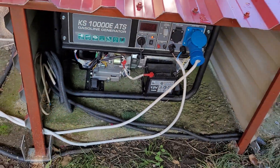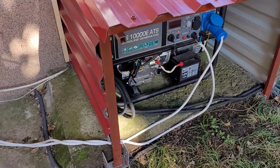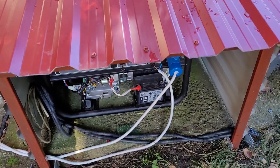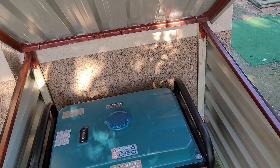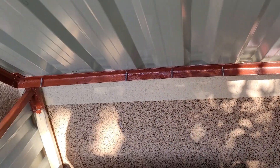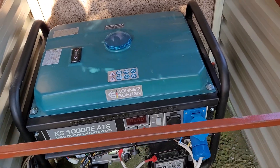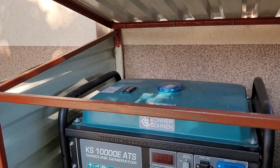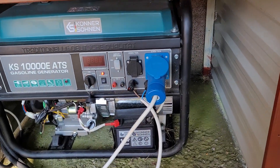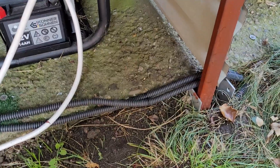It stays under this enclosure that I built. This is actually a lid that opens up so I can put gas in the tank. I built this from scratch.